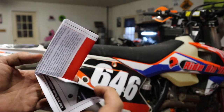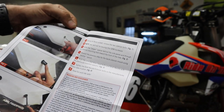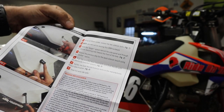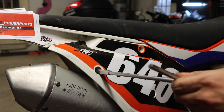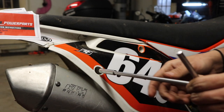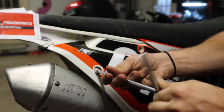Included in the kit are some installation instructions — they're actually color and they're going to be super simple. So let's get to putting this thing on. The first thing we need to do is remove the two silencer bolts. There's one through here and one through here. They're 8mm bolts and we're not going to be reusing them.